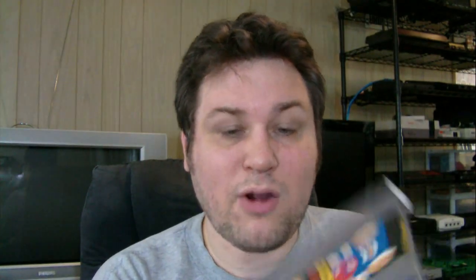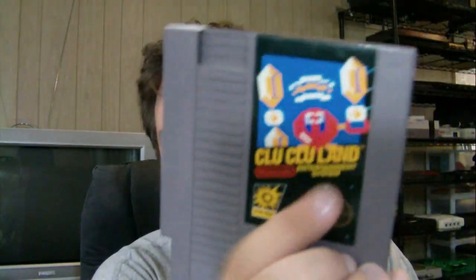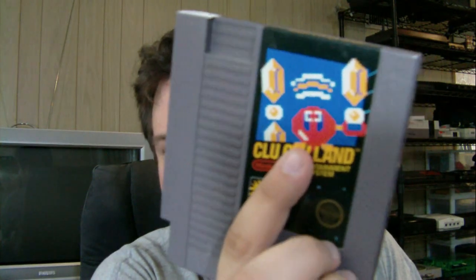This one even came with a sleeve. I looked it up - I don't have this game. Clu Clu Land, one of the original NES games, part of the action series with the all-black label with the pixelized graphics. $7.99.